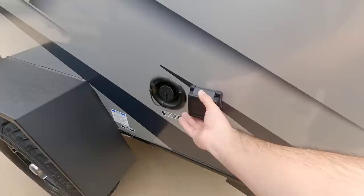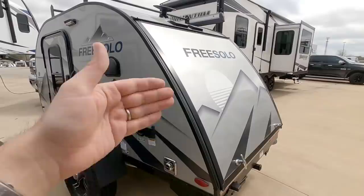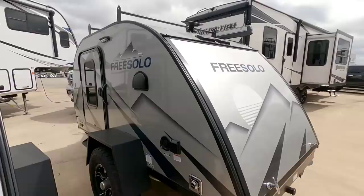On this side you'll see the outside of your furnace, your 30-amp connection, and your fresh water fill. This is perfect for folks who bring a portable cassette-style toilet with them — and if you're going to hook up your own hose for a shower, you have that capability right off the bat.